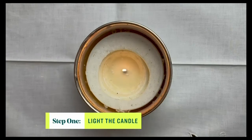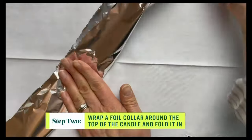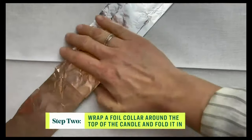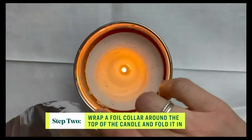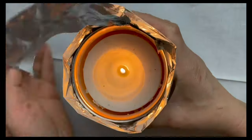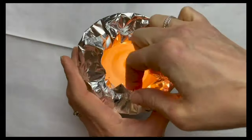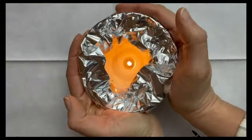First step is to light your candle, then wrap a collar of tin foil just around the top of the candle and fold it in, but leave space for the flame. This traps heat near the surface of the candle, especially around the edges, and helps melt that extra wax.